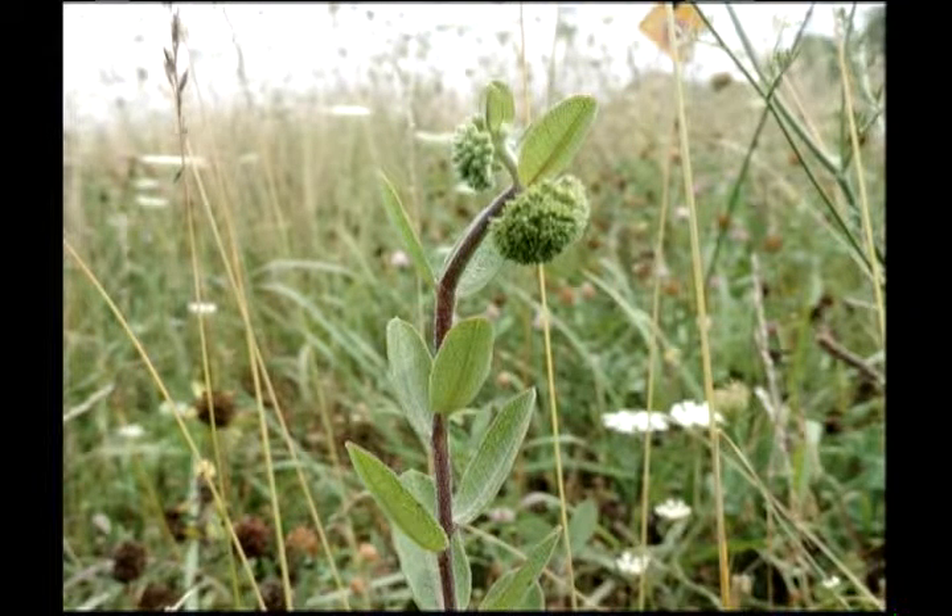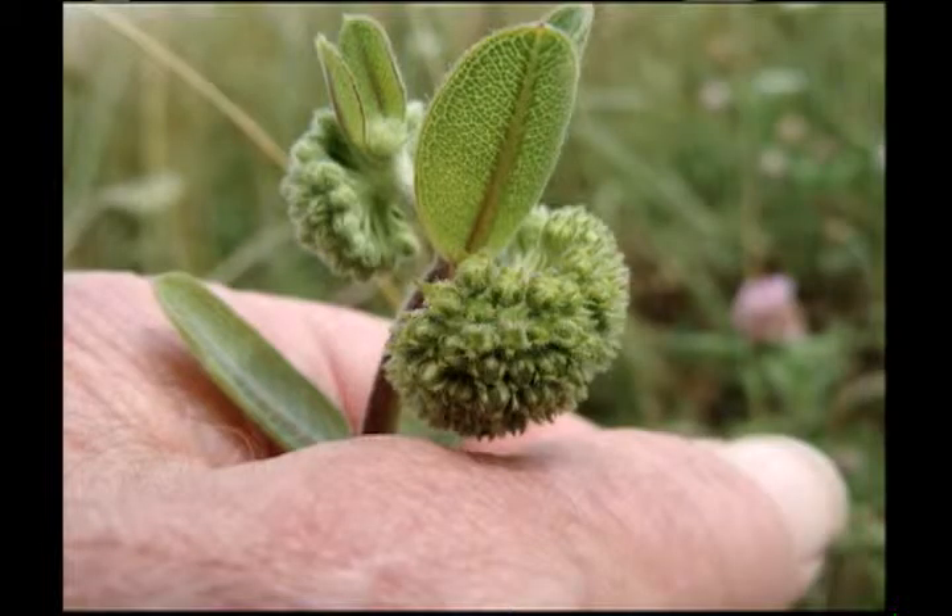That's just off Razorback at 15. This is a short green milkweed — Asclepias viriliflora.